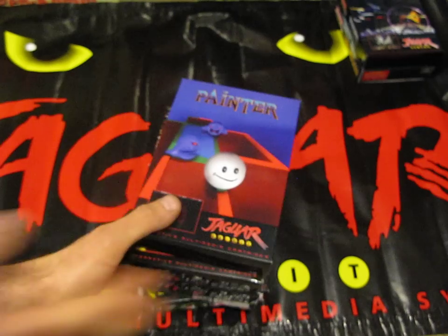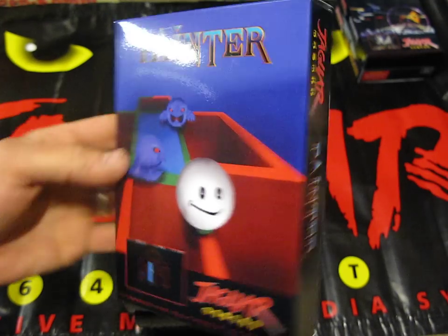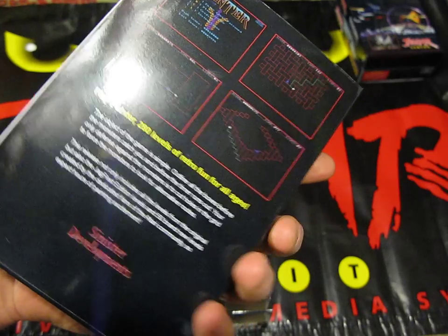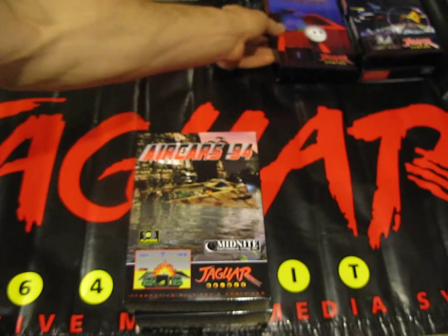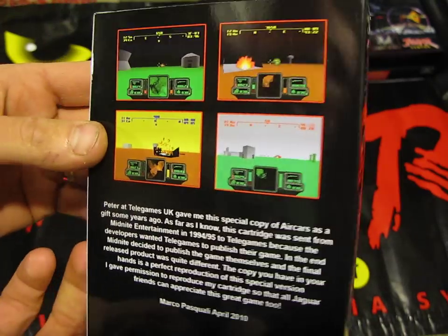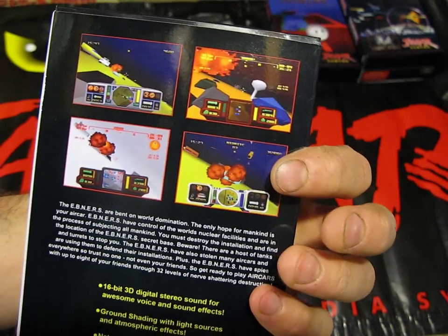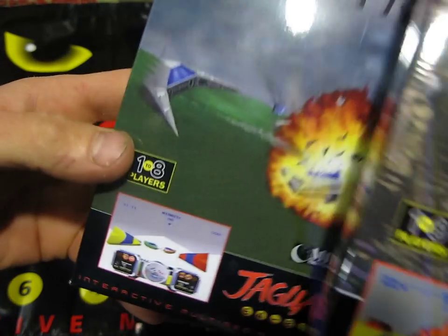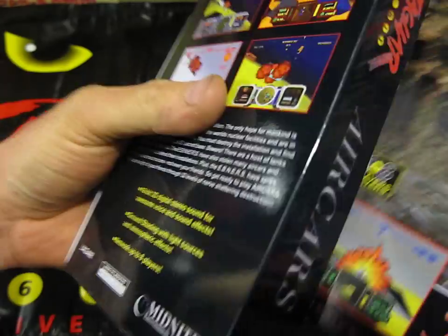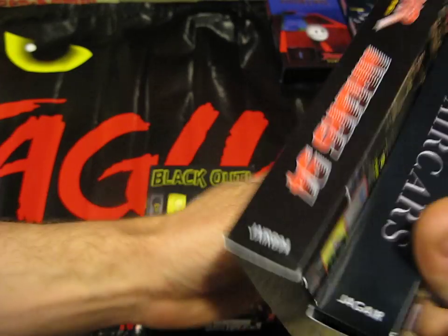We've got some games here now of releases that came after the Jaguar. So we've got Painter here - this is the cartridge version. It came with the white insert and instructions as well. It's by Sinister Developments. We've then got Air Cars 94 and the standard Air Cars. These are slightly different versions of the game - you can make out the different graphics and the different cockpit view down the bottom.